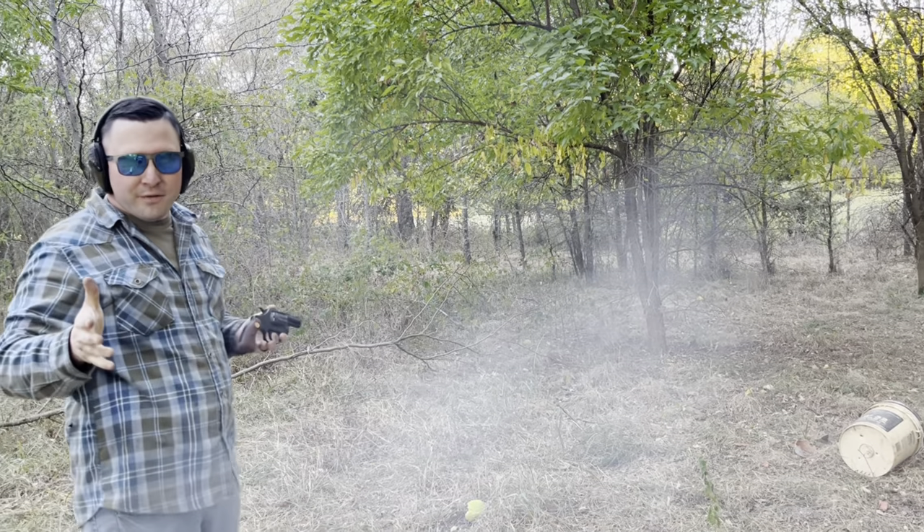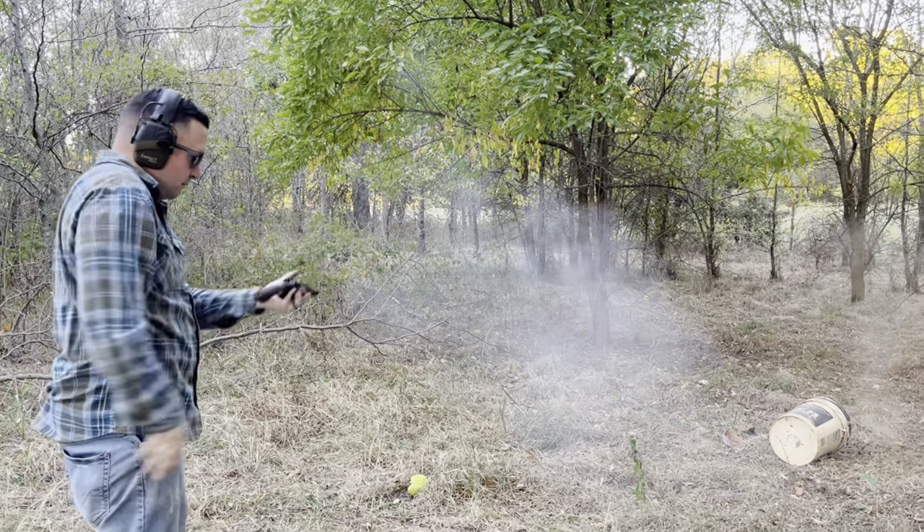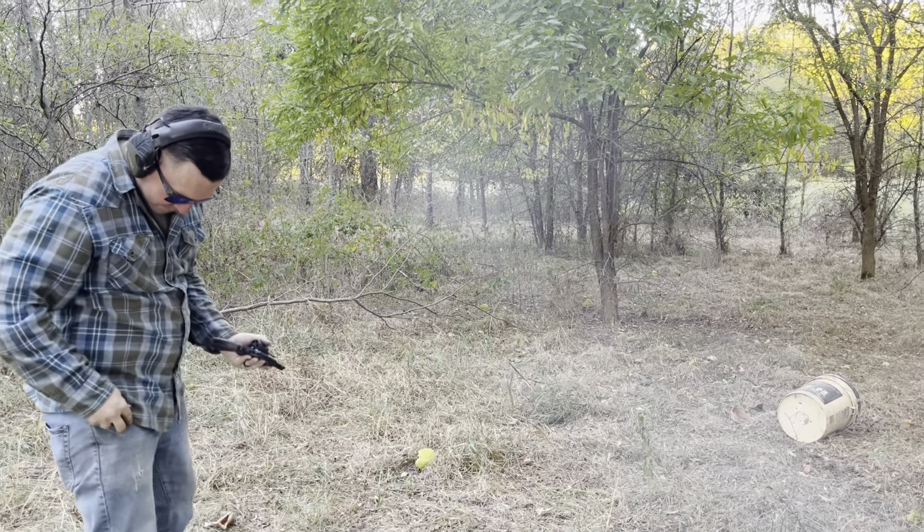Slowest reload ever. Oh no. Oh no. Thank you.